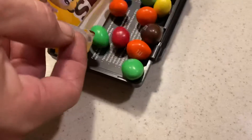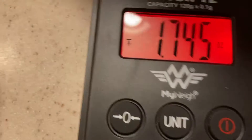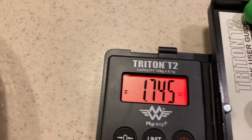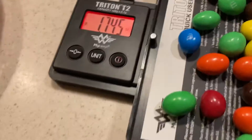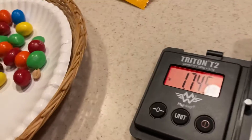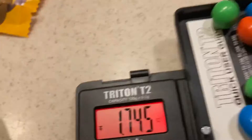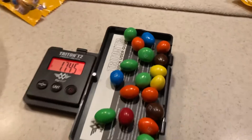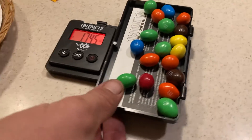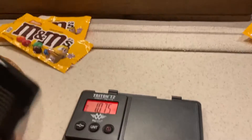Pack number three. 1.74. We have 1.74 and a half — we have a match. 1.74.5. It's the closest. What was the first one? The second one was like 60-something. 1.74.5 ounces, and it's supposed to be 1.74 ounces. So this one is the closest to being correct. See you guys next time.